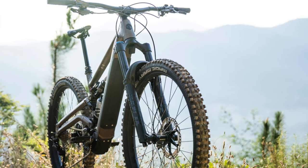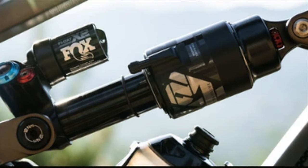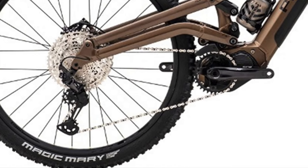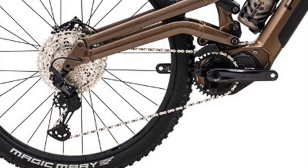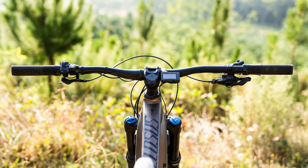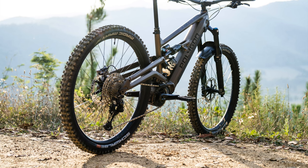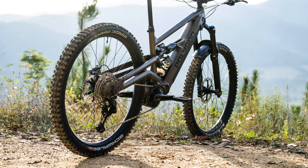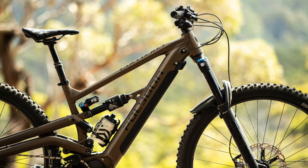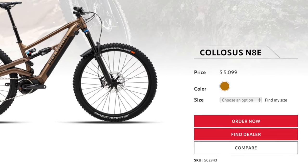The N80 only has one available build. It comes with a Fox 38 Float Performance Elite fork and a Fox Float X2 shock. It has a Shimano XT drivetrain with a 12-speed 51-tooth cassette. The brakes are Shimano XTs with 230mm rotors in the front and rear. It also has Entity XL2 wheels with Shimano hubs and Schwalbe Magic Mary tires both front and rear. It also comes with a Trans-X dropper post, and all touch points are provided by Entity. The Colossus N80 retails for $5,099.